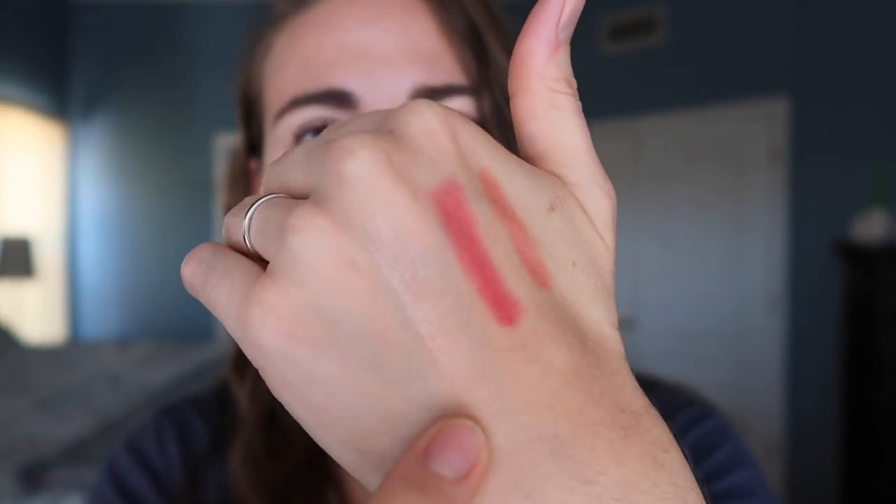Let's do swatches of all three first. So this is Clementine, Peach, and Champagne — such pretty colors. I love all three of these; definitely ones I would have picked out myself. I'm going to start with my cheeks, do a little bit and then just blend out with my fingers. I'm not going anywhere today — I'm just picking up dinner. At least once a week we like to support one of our favorite sit-down restaurants. Tonight we're picking up baked ziti, garlic bread, and tiramisu. I'm excited.